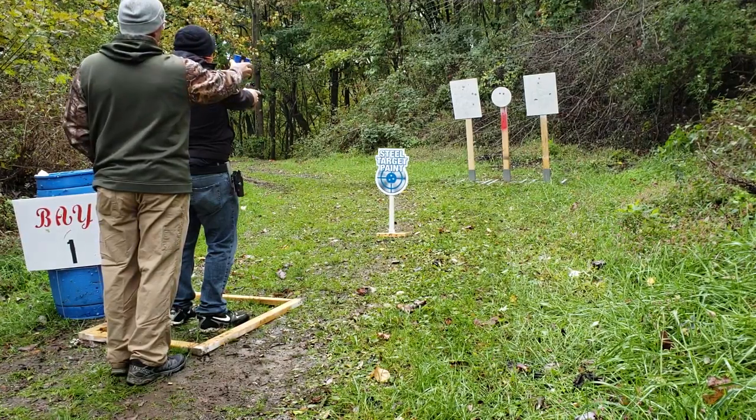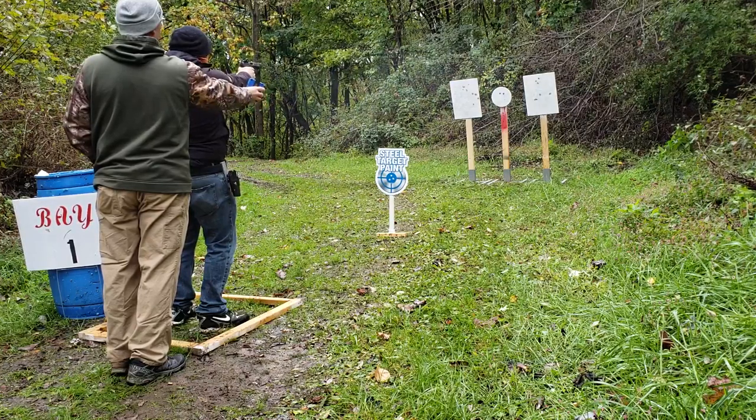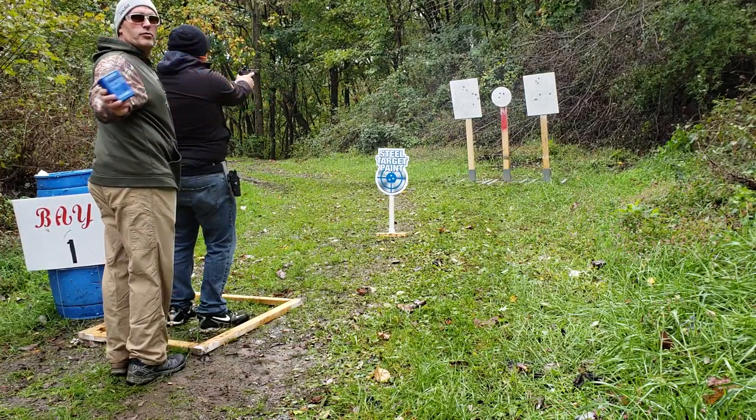Are you ready? Yes, sir. Standby. Three, one, two.